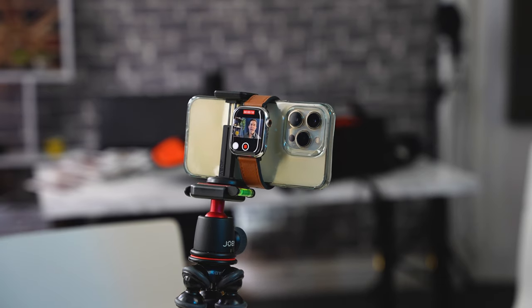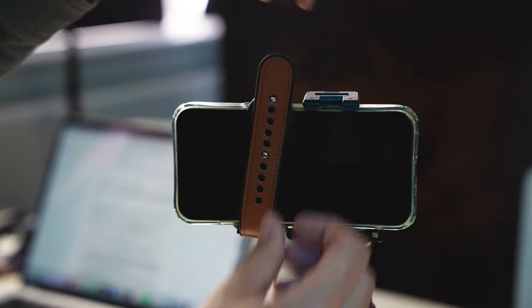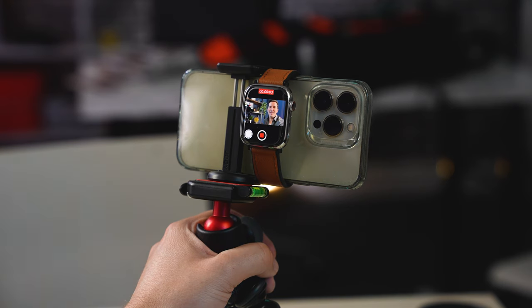Also check out this hack — you can take off your Apple Watch, strap it to your iPhone, and then you've got a mini viewfinder on the back of your iPhone.